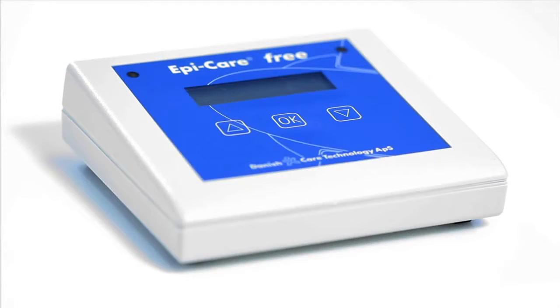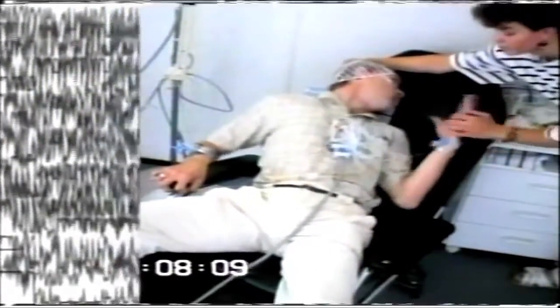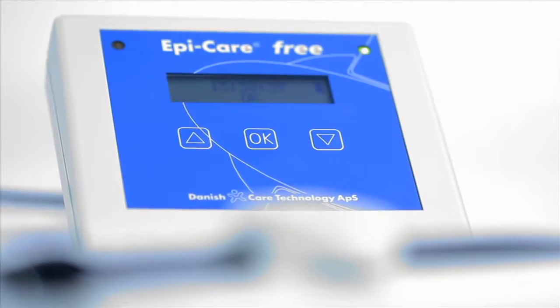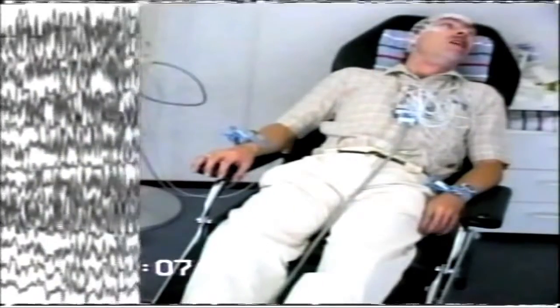EpiCare Free is a brand new alarm developed for people who have epileptic seizures. The alarm only requires users to wear a sensor designed as an armband. The armband contains precise three-dimensional microelectronics that continuously monitor the arm's movements and determine whether they are of an epileptic nature. The alarm detects tonic-clonic seizures, also known as grand mal seizures.